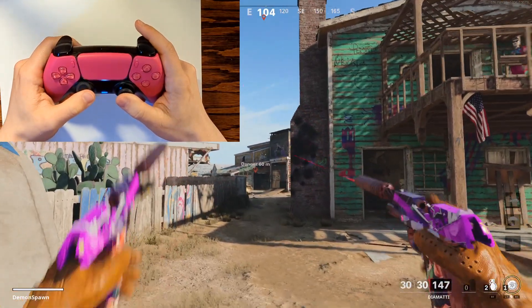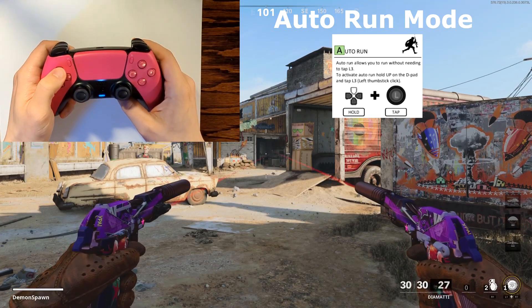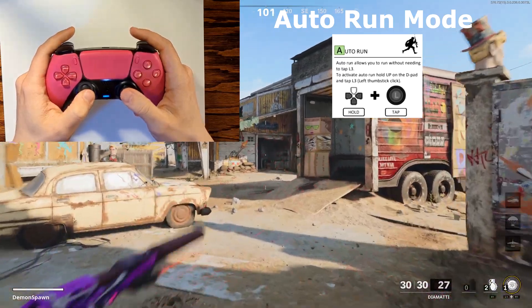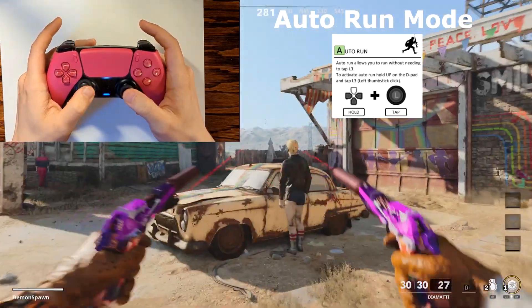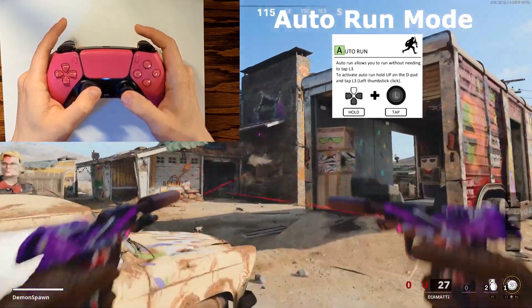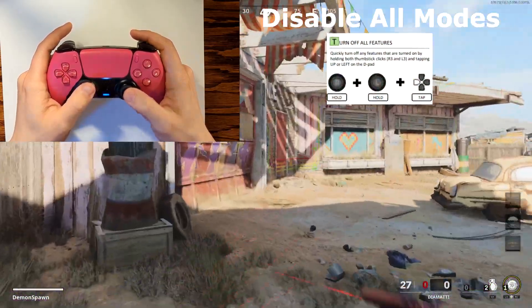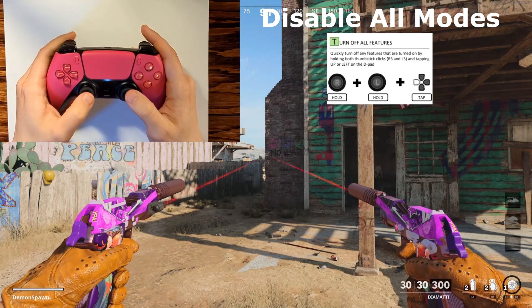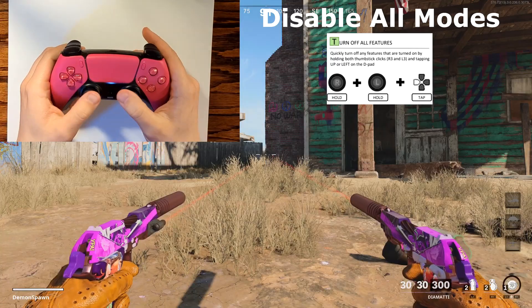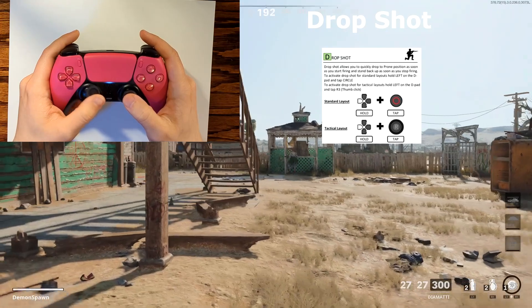We can take this even further by activating auto run mode. Hold the up arrow and then tap L3 — now you just move your left analog stick forward slightly and your character will automatically start sprinting, so you no longer have to push down on L3 to sprint. Since we have so many modes activated, there is a built-in feature to turn them all off at the same time — hold down L3 and R3 simultaneously, then tap the left arrow. The microphone LED will stop flashing and all modes are deactivated.